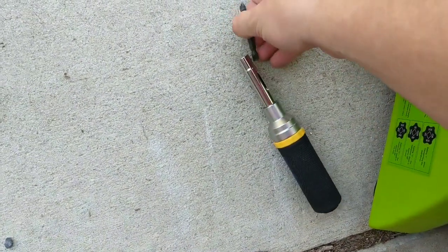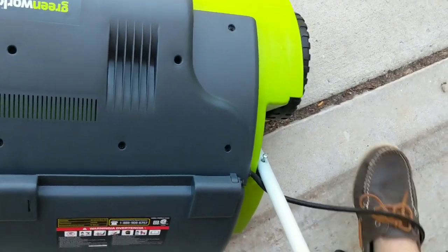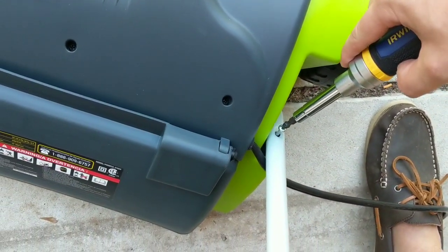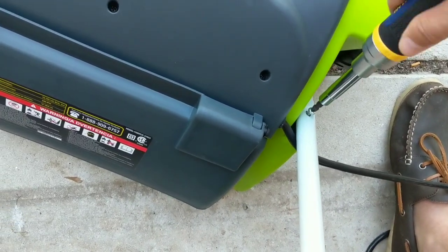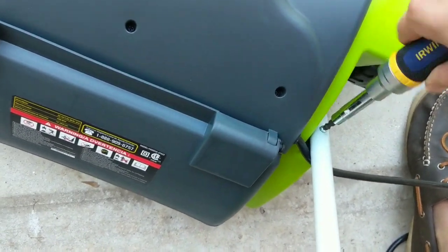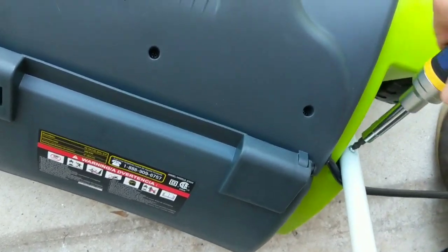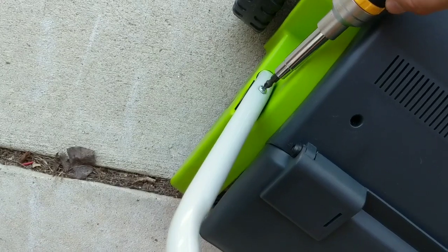I always like to wait to do the final torque on it until both sides are pretty well established. It's harder to do one-handed than it looks, ladies and gentlemen. I do this for you guys and for the ad money.